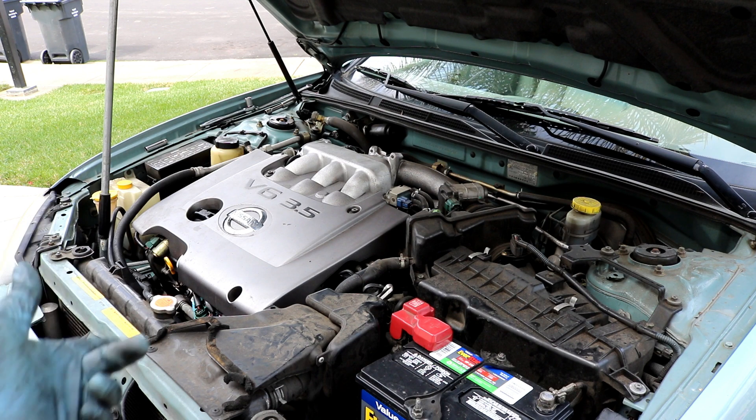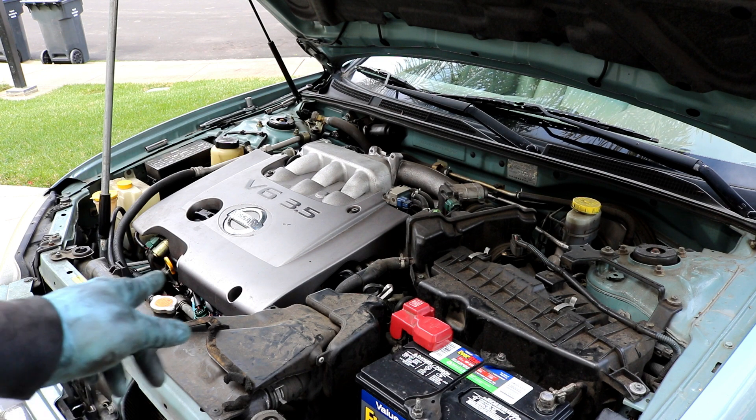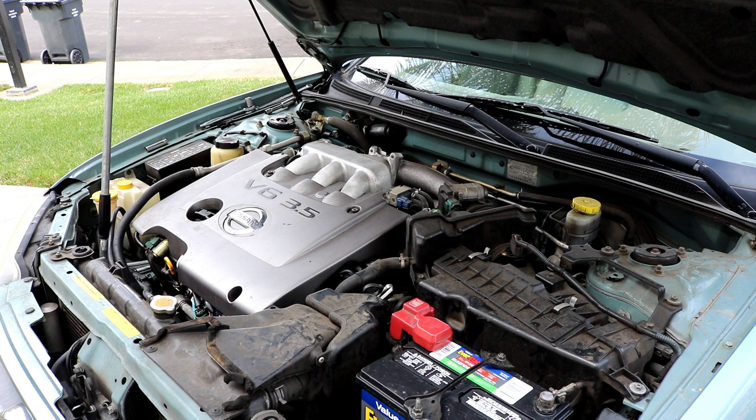When they stopped making the VQ 3.5-liter, they may have gone to a 3.7-liter. This engine is in the Maxima and the Nissan Quest; G35s use the same engine but turned to the side. The front valve cover isn't too hard to get at — it's the back one that's more difficult because it requires removing the upper intake plenum and various connectors. You'll need a good set of hand tools and a 5mm allen socket for the engine cover.